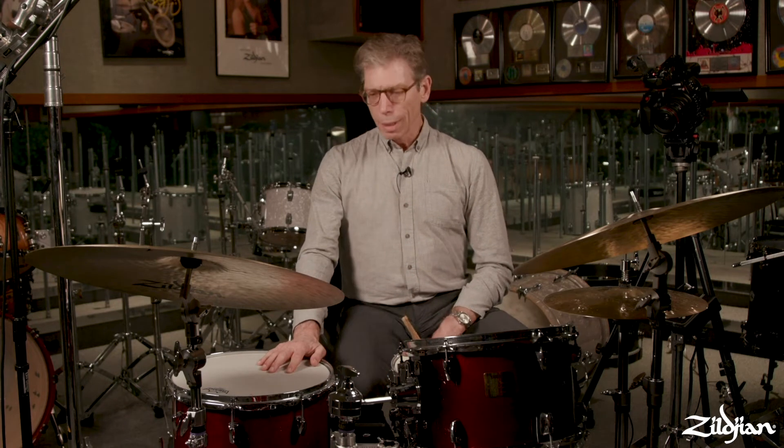I do a lot of traveling and I always carry my cymbals with me. And I know if I go to a festival where there's a bunch of other drummers, almost every drummer has a bag of their own cymbals with them. But hardly anybody has their own drums.